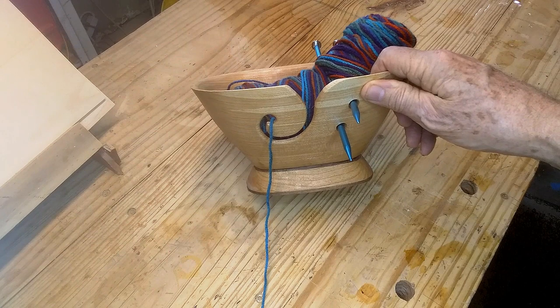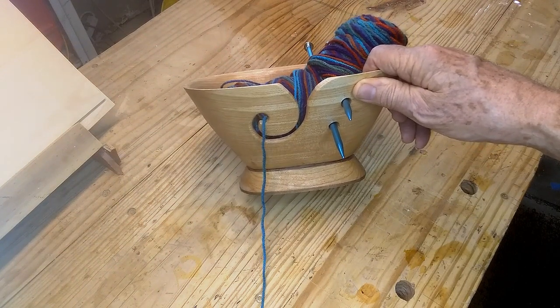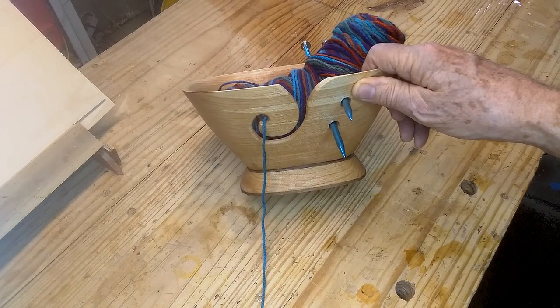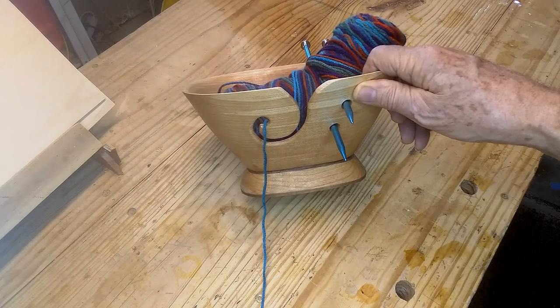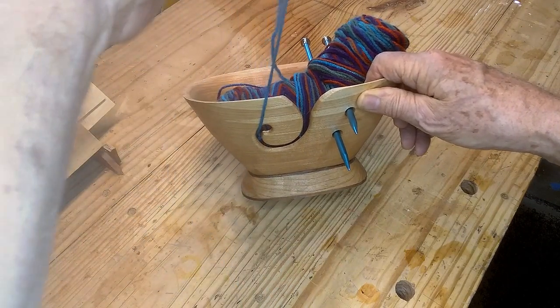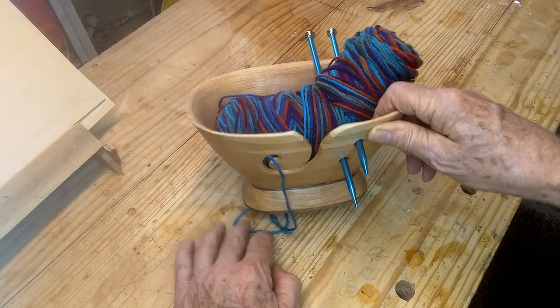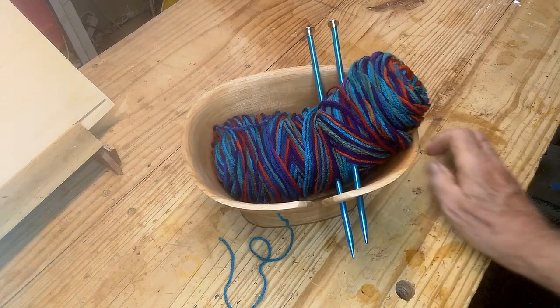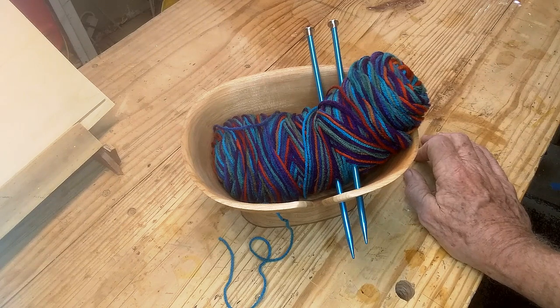Here is its purpose. We call it a crochet bowl because my wife does crochet — I've got knitting needles stuck in it to show. But that's what this is for: you can use it for knitting or crocheting. The reason it's weighted is that you set it on the floor next to your easy chair, sit and knit or crochet, and it pulls the yarn up through there. I call it a crochet bowl — it could be used for crochet or knitting. That's my wife's birthday present; she does a lot of crocheting and has done some knitting but prefers to crochet.